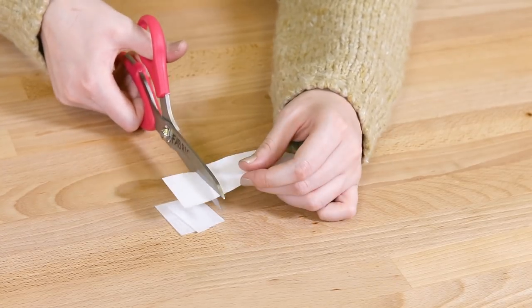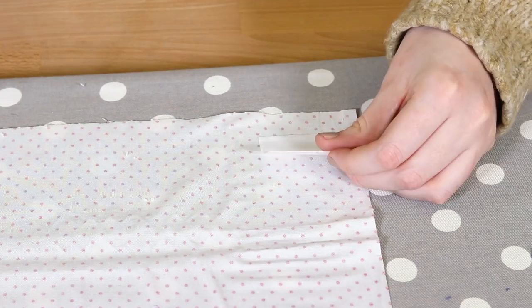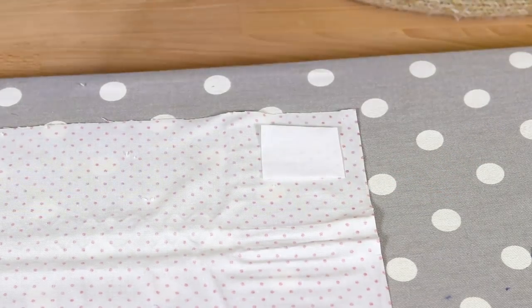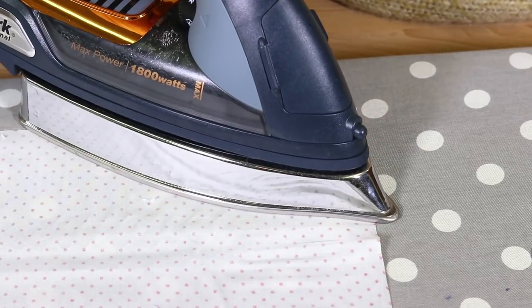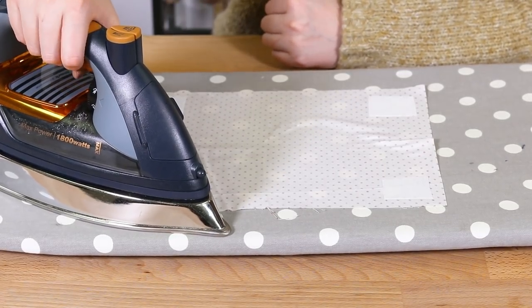Cut one inch squares of interfacing. You'll need four of these per towel, so just cut out a bunch. Place the interfacing on the back side of the cotton about half an inch from each corner and then iron it in place. Make sure the shiny adhesive side is facing down.